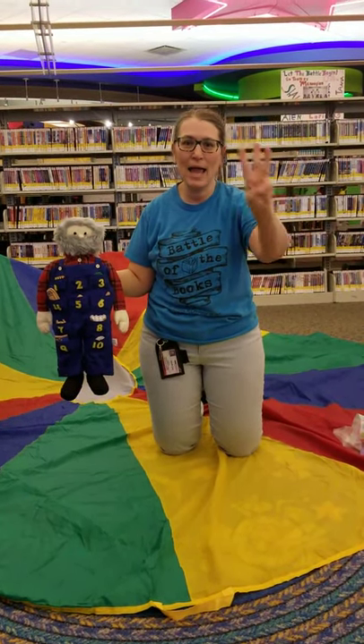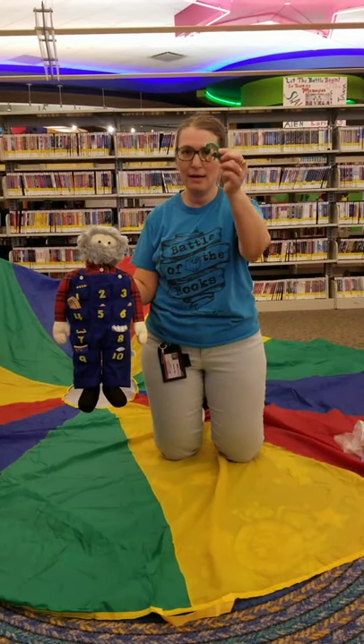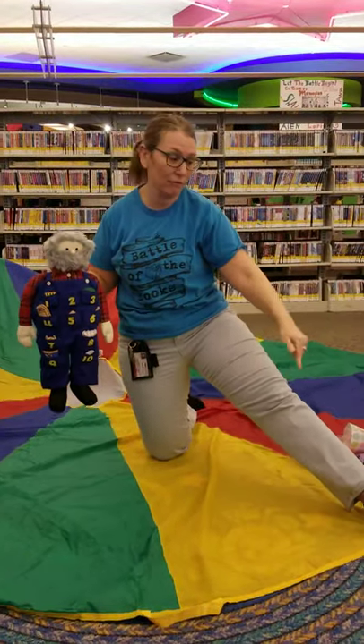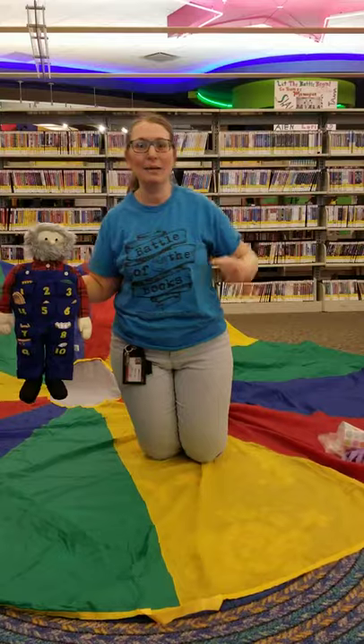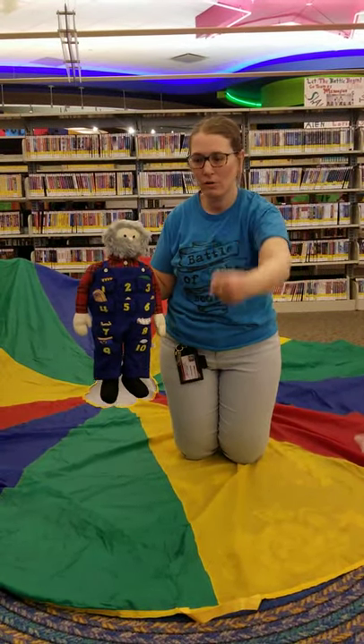This old man, he played three. He played knick-knack on a tree. But you don't have to do tree — what could you do that you have right here? A knee. With a knick-knack, paddy-whack, give a dog a bone. This old man came rolling home.